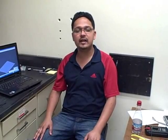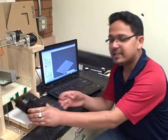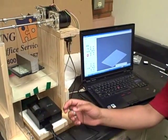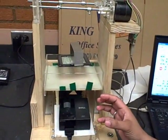The regular SLAs use a laser pointer and the laser pointer points on the light-sensitive resin and it forms the layer slowly. Here, instead of using a laser pointer, we are trying to use an ordinary DLP projector. This is a DLP projector by Dell and we are trying to basically project different kinds of shapes layer by layer to build them.